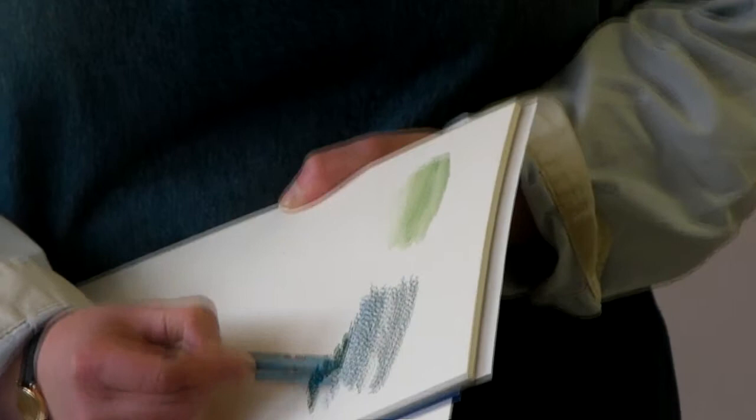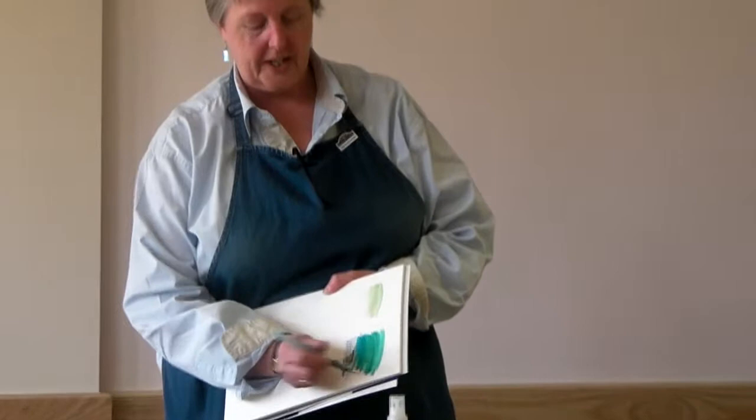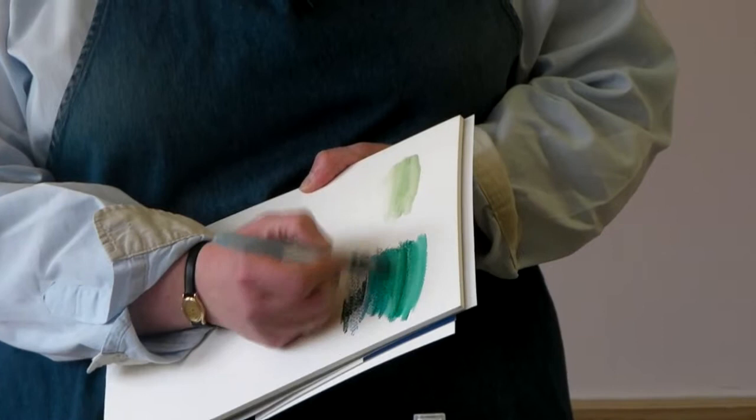But when you add some water to it, the colour you get — it's just amazing. And if you compare that to the watercolour pencil, you can see the difference immediately. The more you work at it, the more you can spread those pastels out.